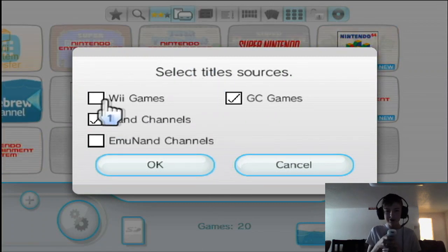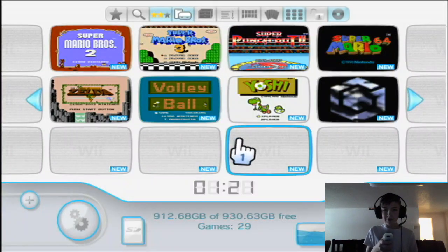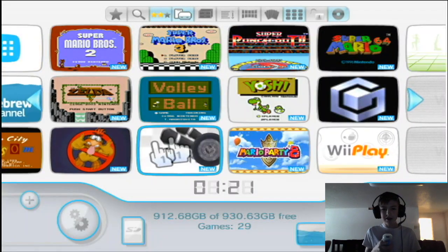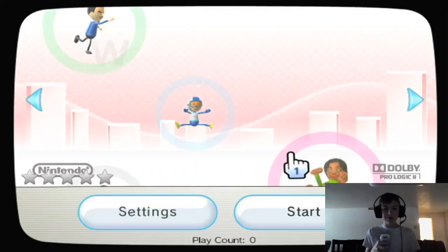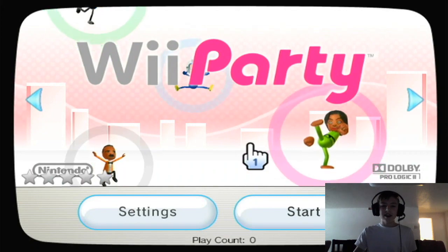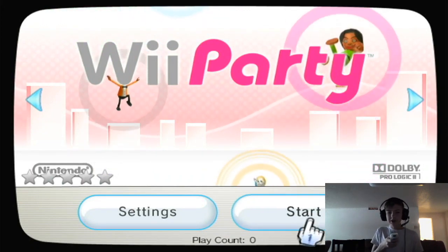You're going to want to make sure that you check Wii Games. If you do not check Wii Games, then none of your Wii games can load up. Now I already had Wii games on here, but the one that we did add was in fact Wii Party. As you can see, we now can play Wii Party on our Wii. If I hit Start, it'll load up just fine.